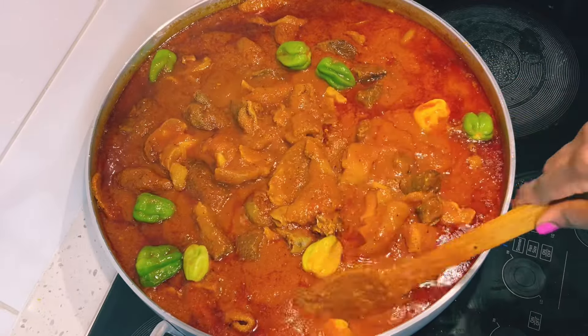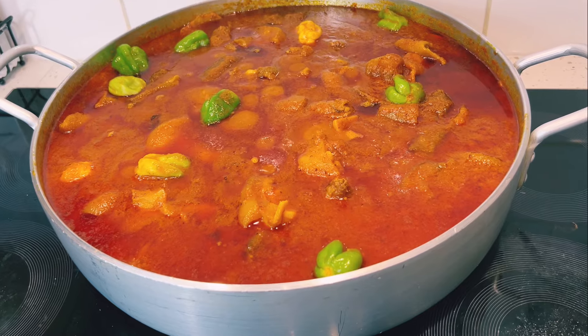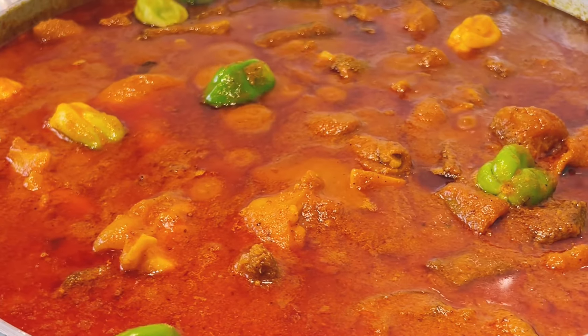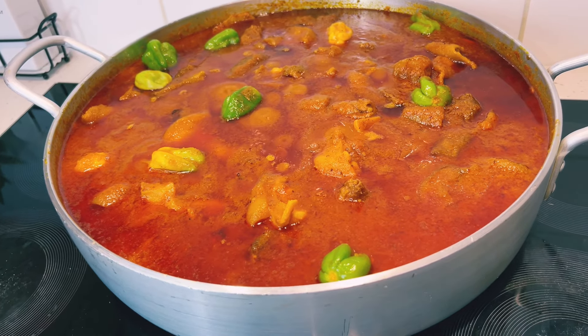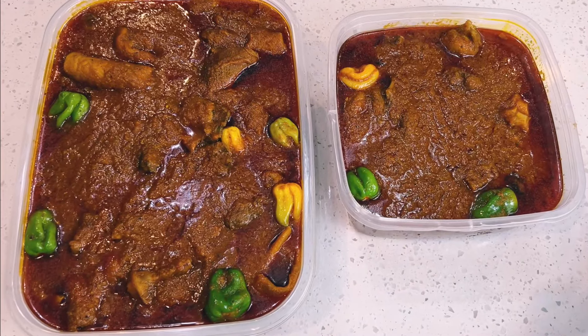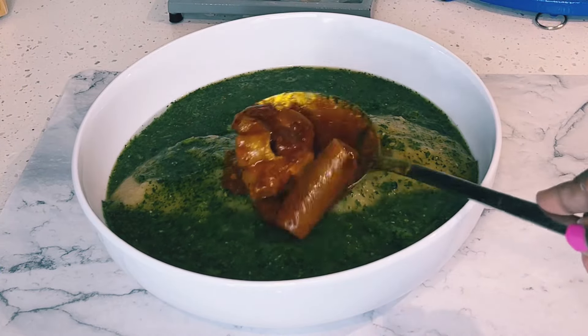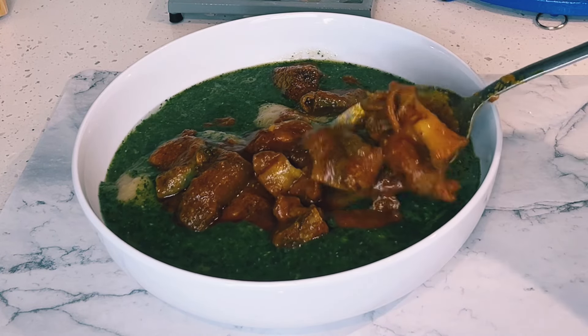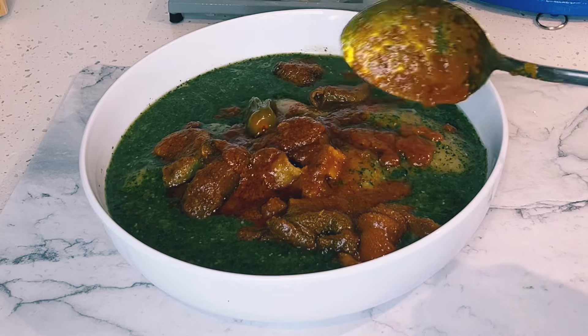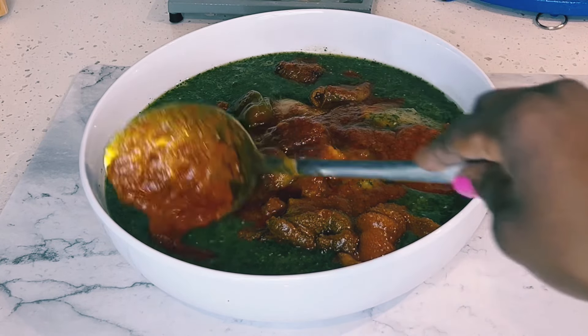This stew is so delicious — it turned out beautiful, and I hope you give this a try. If you do, please kindly leave me feedback and let me know how it turned out. I'll also be sharing how I made this ayo-yo soup and the stew, so please stay tuned when I drop those two videos.